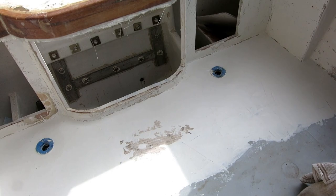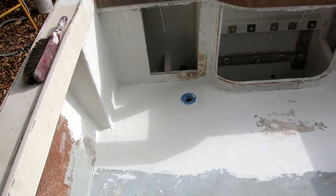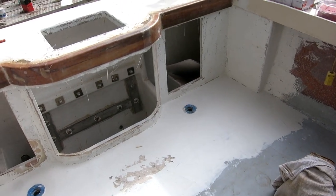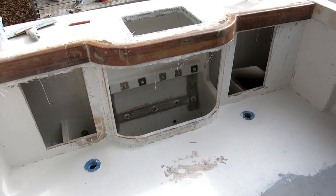With wet epoxy on the floor and wet epoxy on the back trim, I just need to get out of this boat for the rest of the day because I'm just going to mess things up if I stay in here. I'm going to pick up everything and get out, and hopefully this will set up before it rains this afternoon. I think it will.